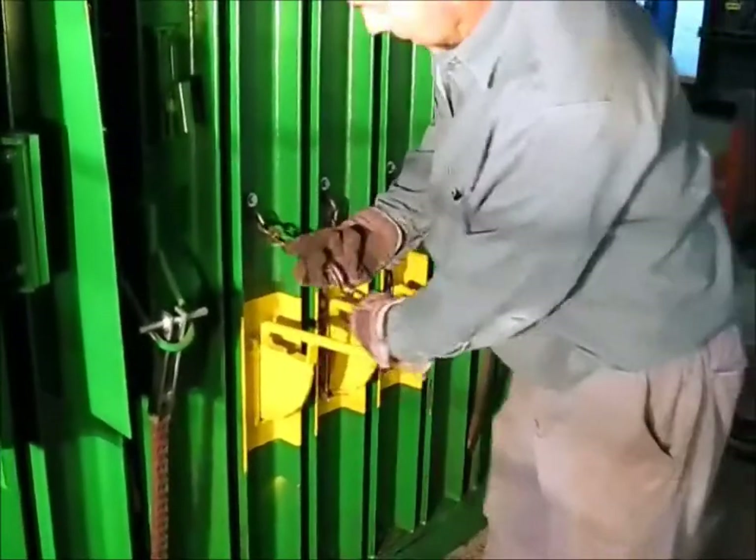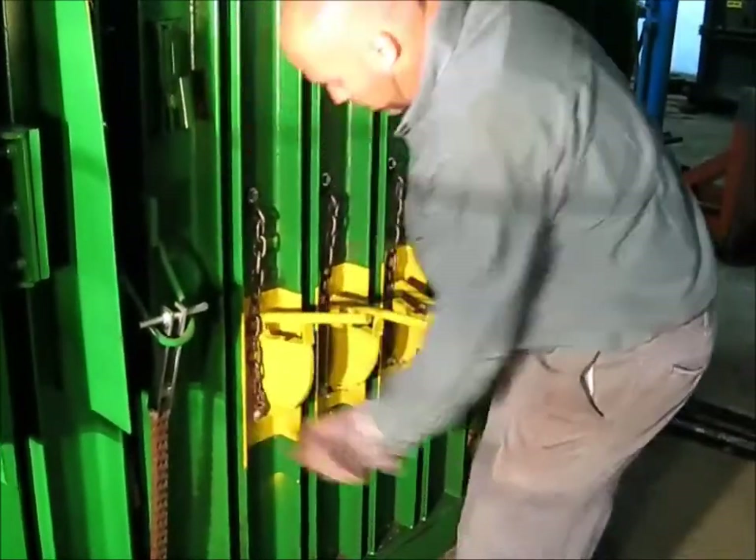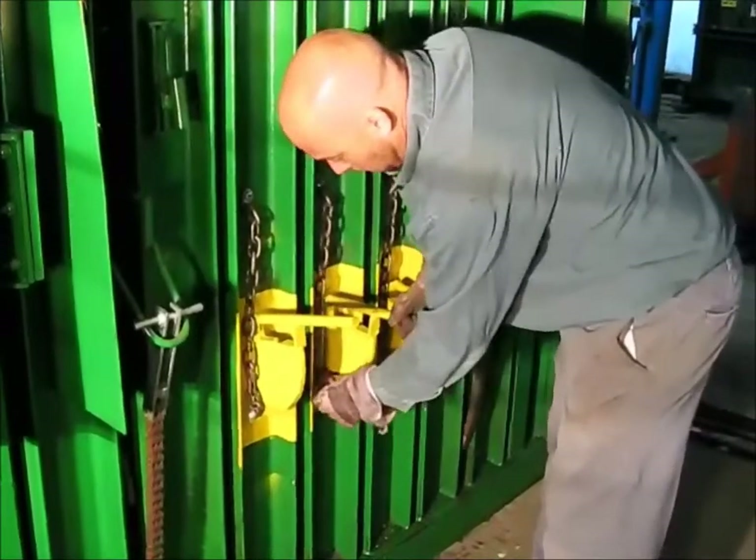Then we want to take these retainer dogs, lift them up, and put the pins in so they do not engage when we go to eject the bail.